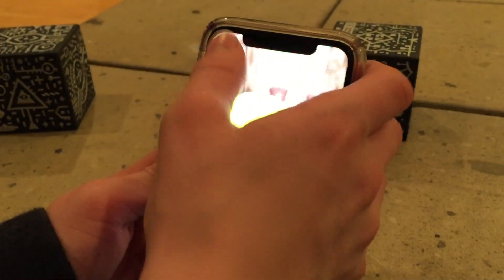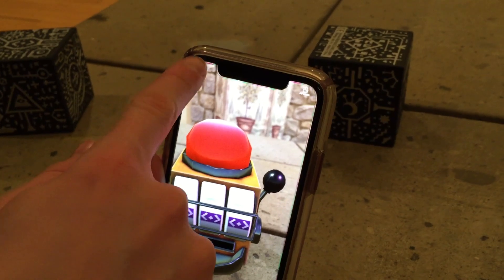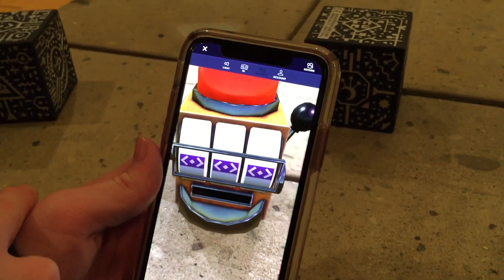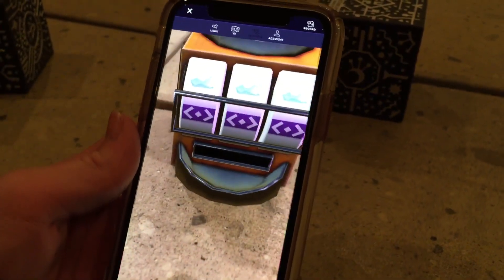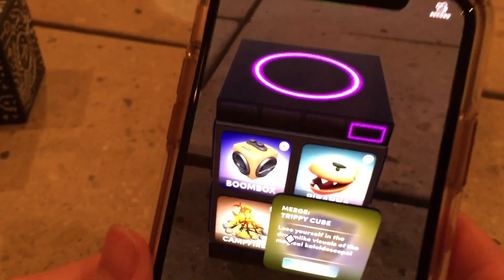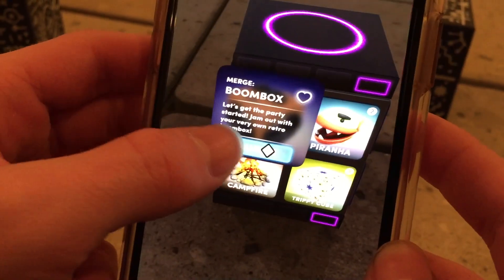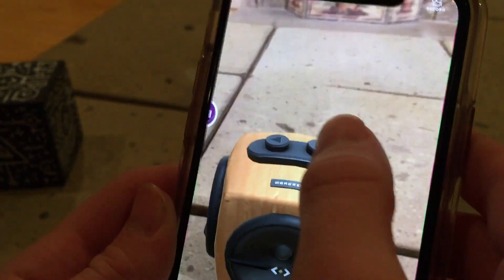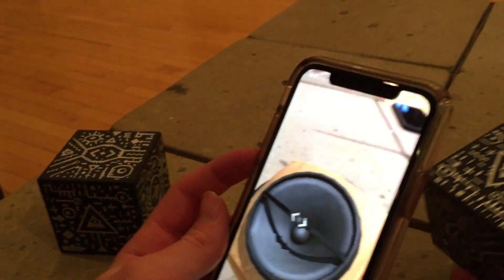So do you think this is worth it for a dollar? It's not bad for a dollar. We're back in Merge Things — there's a boombox mini game inside it. Whoa, that's so cool! How did they do this? It's totally three-dimensional and it's that cube creating it all.